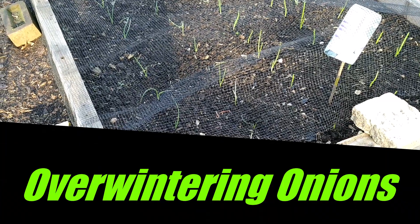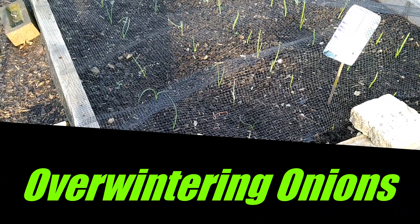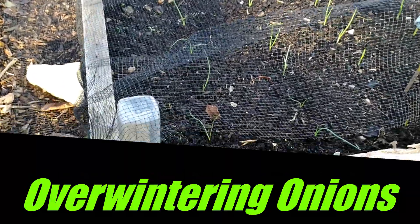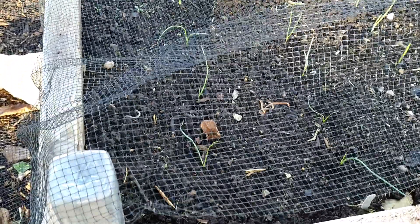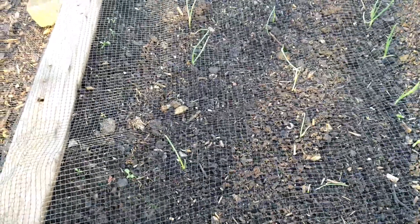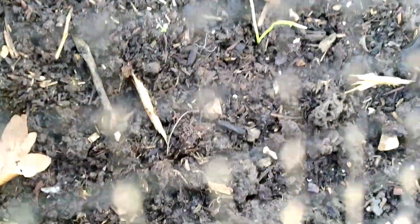Now a quick update on my onions. These are overwintering onions. If you see these two rows on the left-hand side, these are sets and they're called Shakespeare. The second variety is called Senzui — it's a Japanese variety.